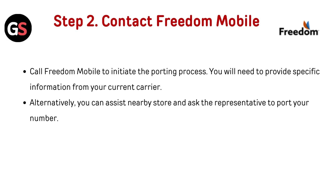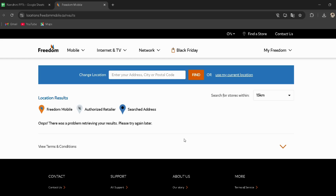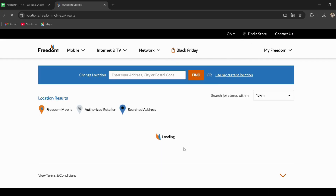Step 2: Contact Freedom Mobile. Call Freedom Mobile to initiate the porting process — you will need to provide specific information from your current carrier. Alternatively, you can visit a nearby store and ask the representative to port your number. To find a nearby store, go to the Freedom Store Locator page (link in the description), then enter your address, city, or postal code and click the Find button to get nearby store details.